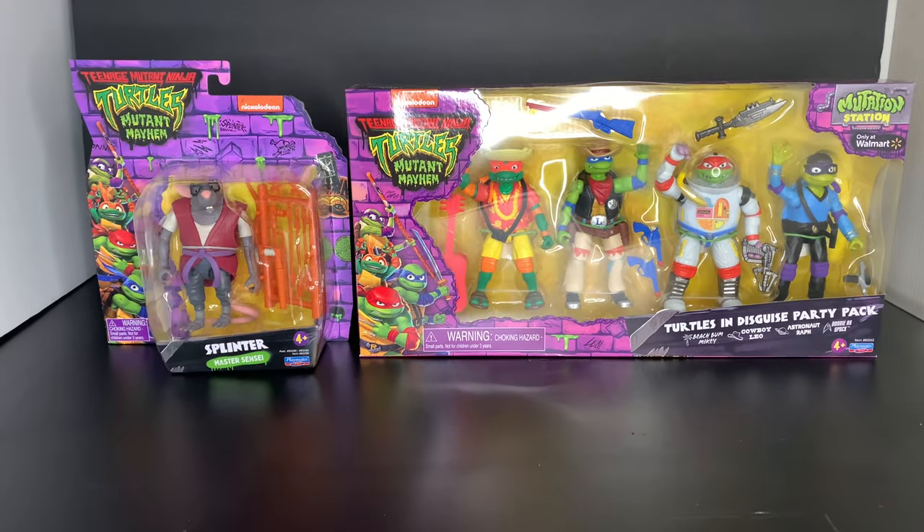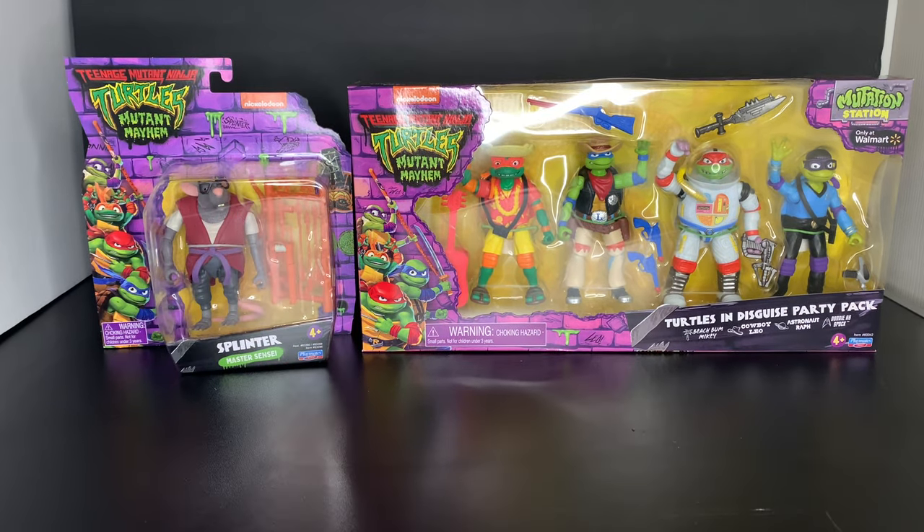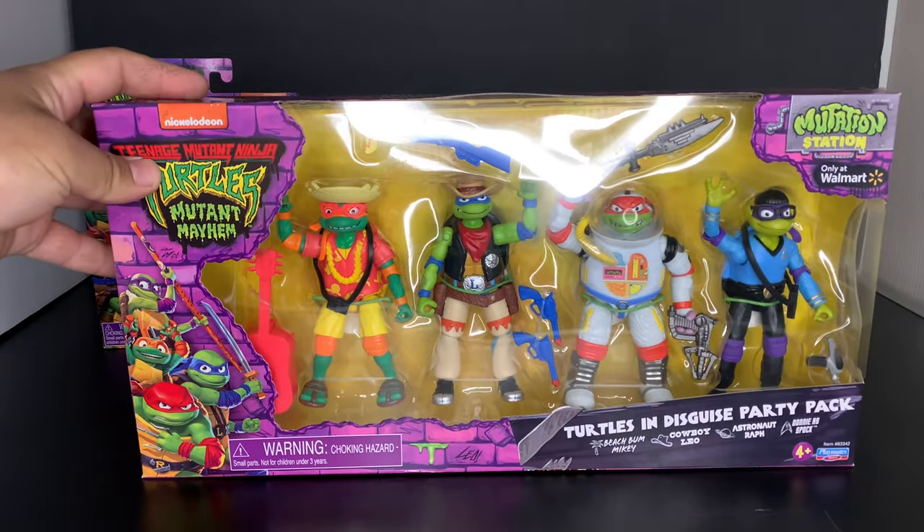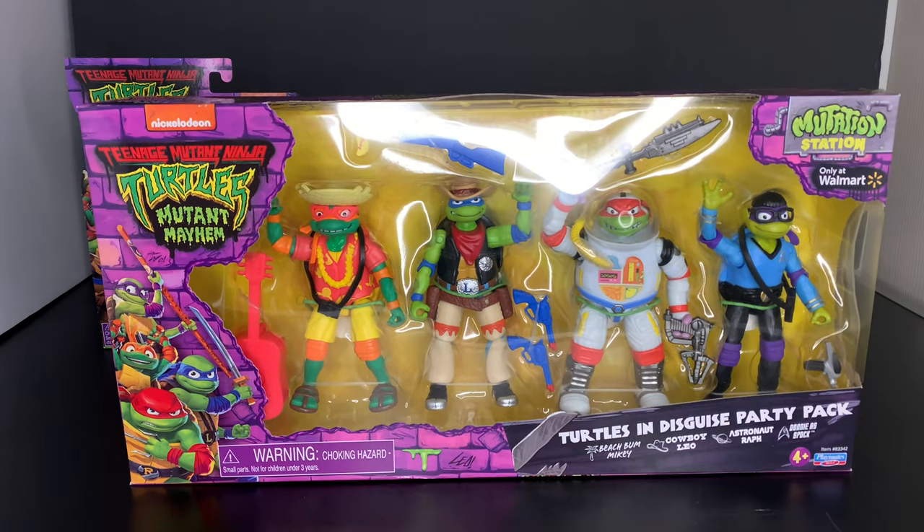It's your boy Illmatic X Toys, we're back again! This time we're gonna be checking out the Turtles in Disguise party pack and the Splinter from the new TMNT movie Mutant Mayhem. These guys are looking very sick — I'm very excited to open these guys up and see what they're all about. Let's go ahead and get right into it — we're gonna check out the four brothers first!